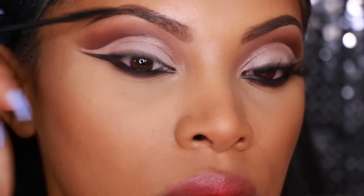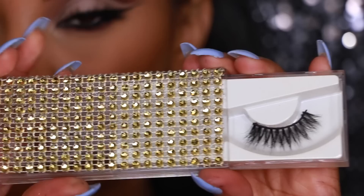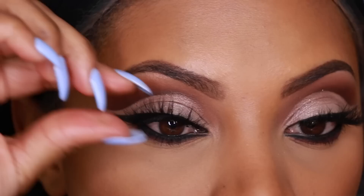Now I'm going to apply mascara to my top and bottom lashes. For this look I'm also applying some of my favorite lashes — the Abelial Lashes by L'Amour Mink Lashes — on my top lash line, using Duo glue.